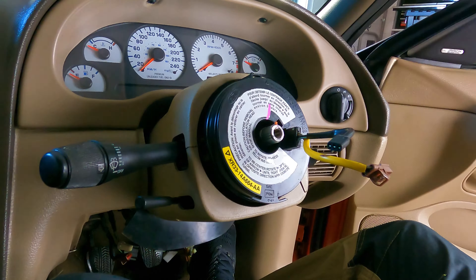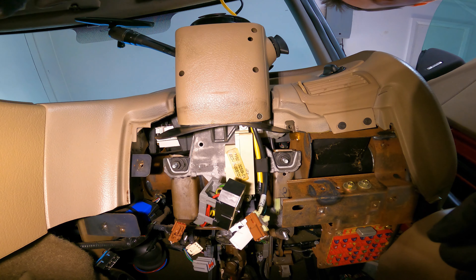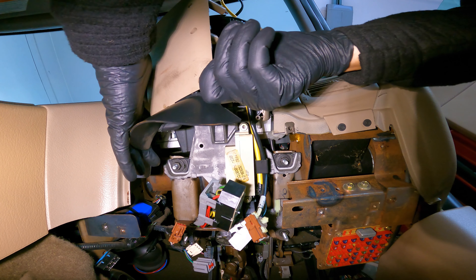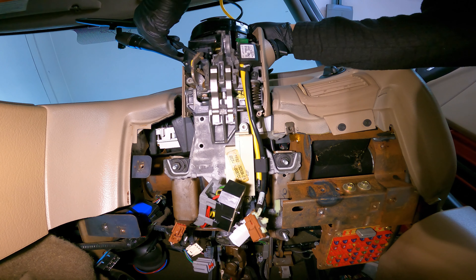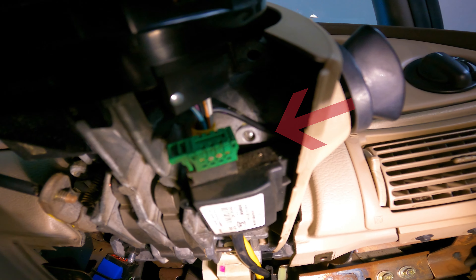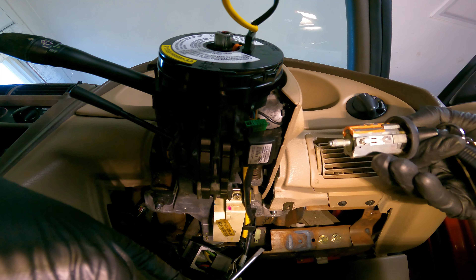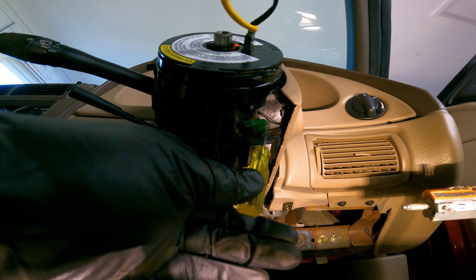With the wheel safely out of the way, we're left with the clock spring, the bottom cover, the top cover, and the ignition barrel. We're going to start by removing the bottom cover, which is held in by four Phillips head screws. Once the bottom cover is gone, we'll get the ignition barrel out of the way. Turn the key to the accessory position, then using this pre-drilled hole, push in the retaining ball with a small screwdriver, which will let the ignition barrel pop out. With the ignition barrel removed, let's start unbolting the steering column.